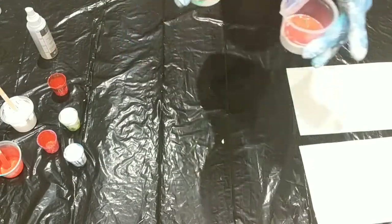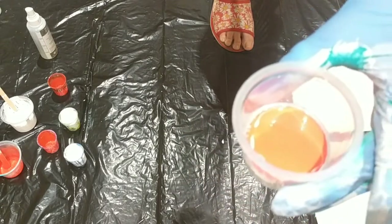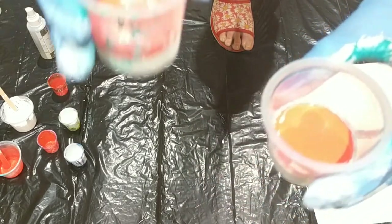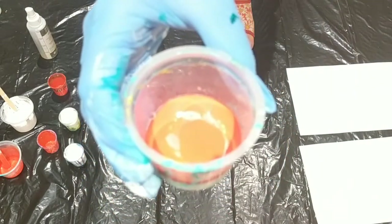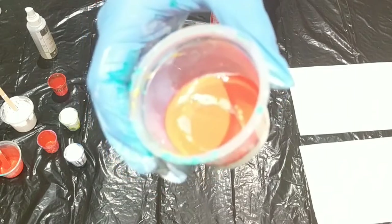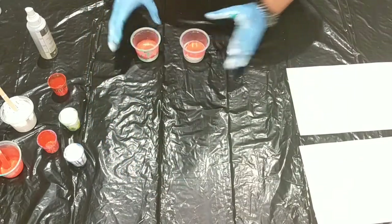You can see immediately the difference between the two cups. My camera is showing it as orange but it's actually a bright red. This isn't a huge difference yet, but now we're going to do a flip.